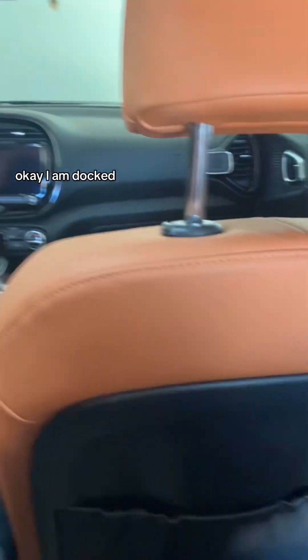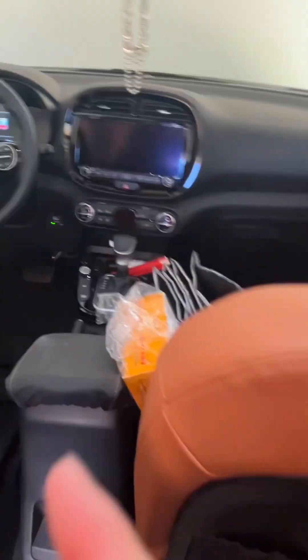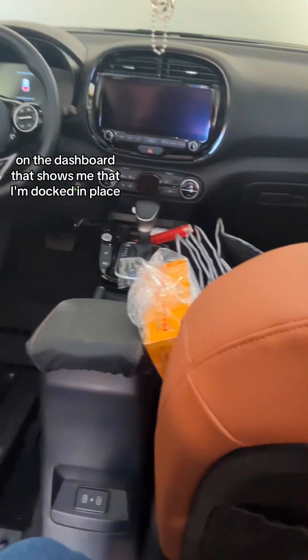I am docked — there's a green light showing there on the dashboard, confirming that I'm docked in place.